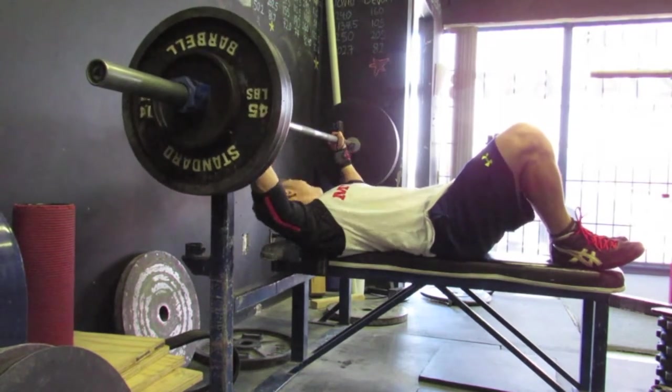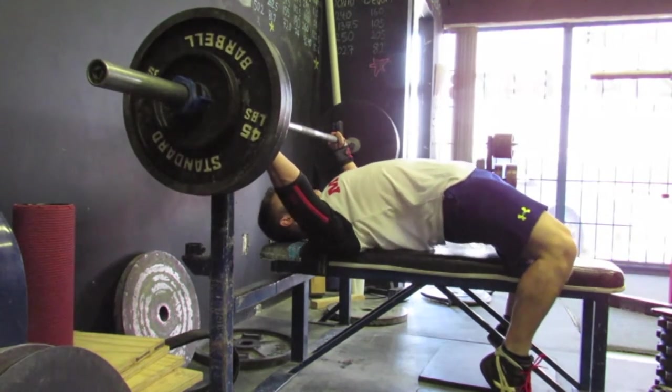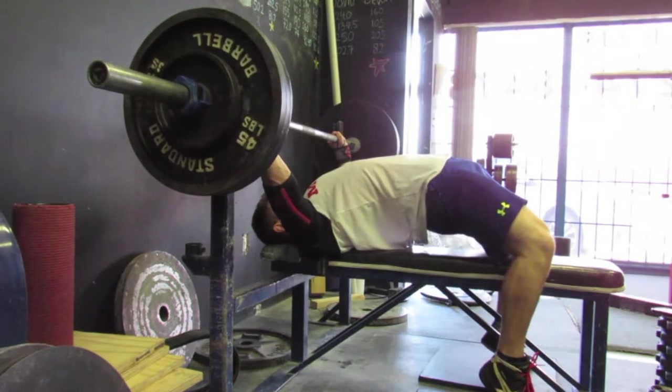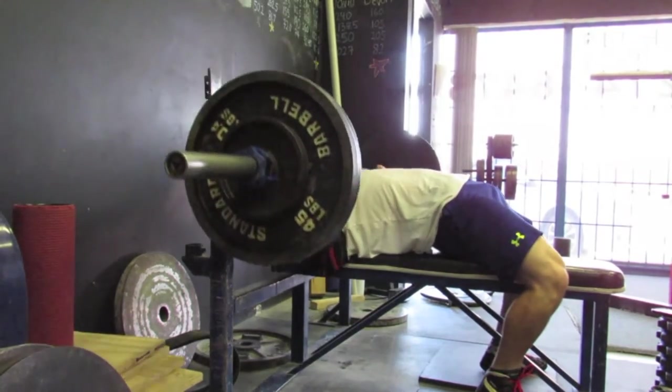How's it going guys? Steven Cascioli here at Cascioli's Training and Conditioning. This is week four of my off-season training. Everything's been going very well. Just really accumulating a lot of volume with all lifts.